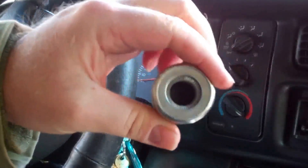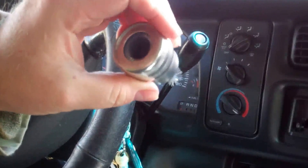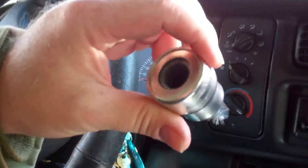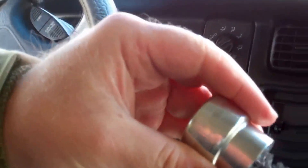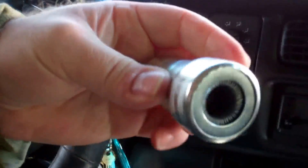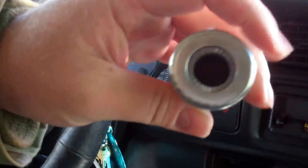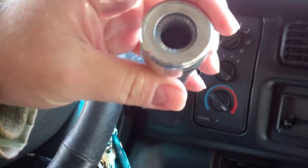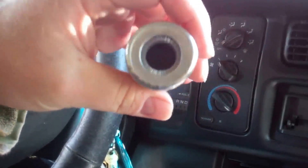Neat two-in-one thing here. Pretty simple. You don't have to call AAA or go to the auto store thinking your battery's bad when you know it's only a couple years old. Chances are it's just got corrosion buildup — something like that will probably be a simple fix. Another quick how-to video. Hope you enjoyed it. Till next time, adios.